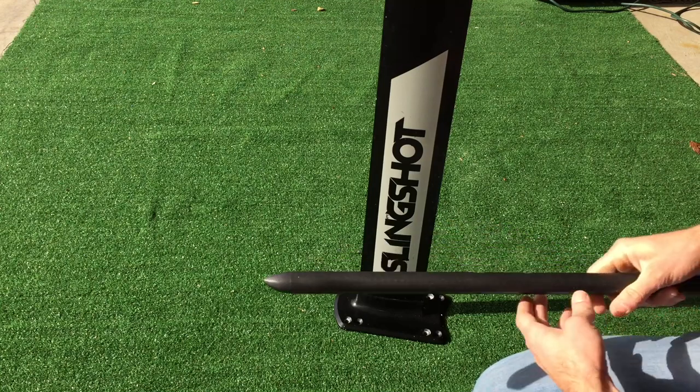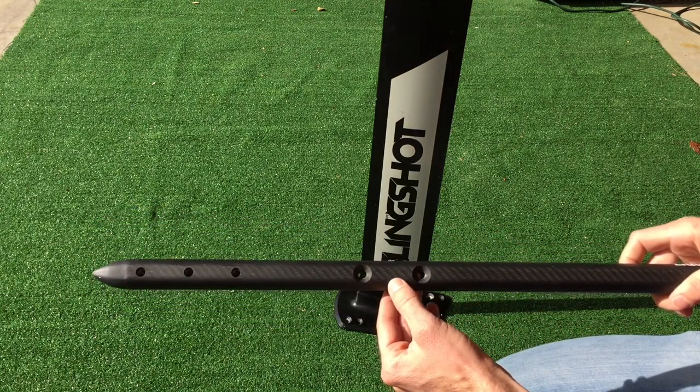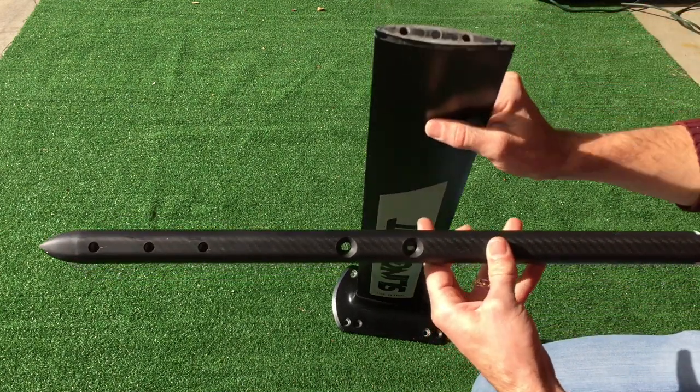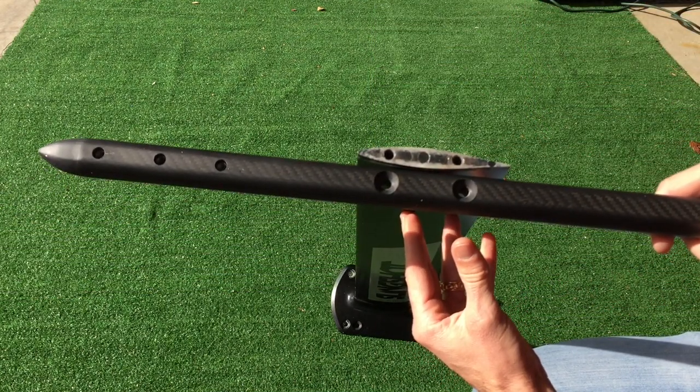Liquid force and slingshot's holes do not line up. Here are the holes for the mast on the liquid force, and here's a mast from a slingshot — and you can see they're about a quarter of an inch off.